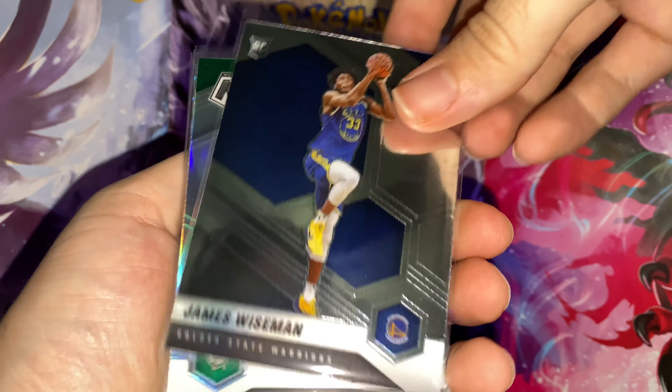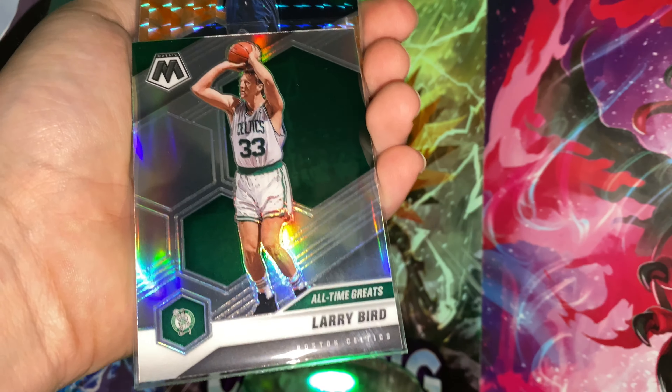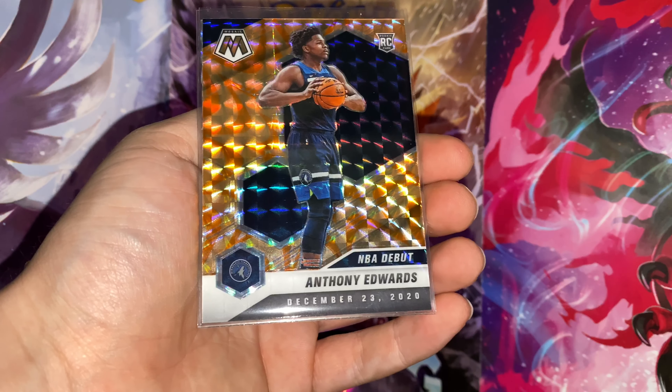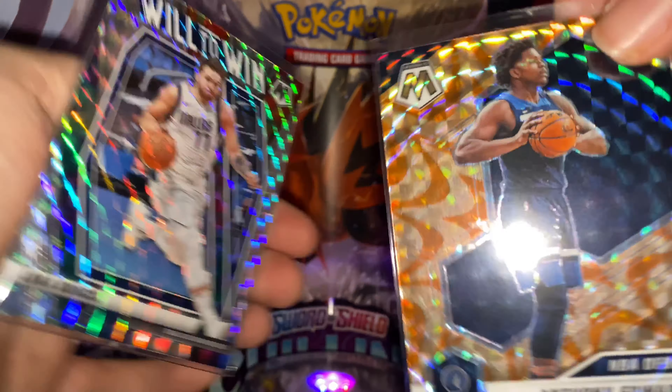That was a pretty solid hanger. We got the Wiseman base rookie, the Larry Bird silver, the Anthony Edwards orange hanger exclusive rookie, and the Luca Will to Win silver Mosaic. Thank you guys so much for watching this video. Best of luck to you on your pulls, and until next time I'll be out — peace!